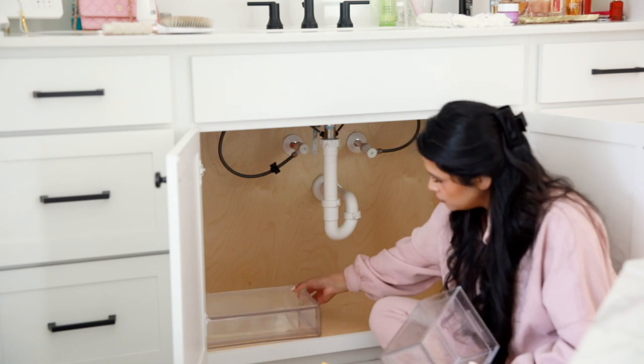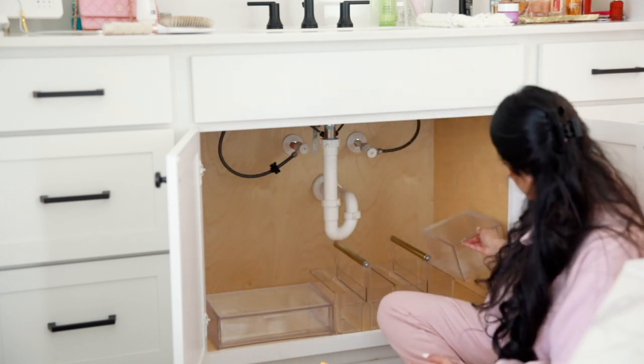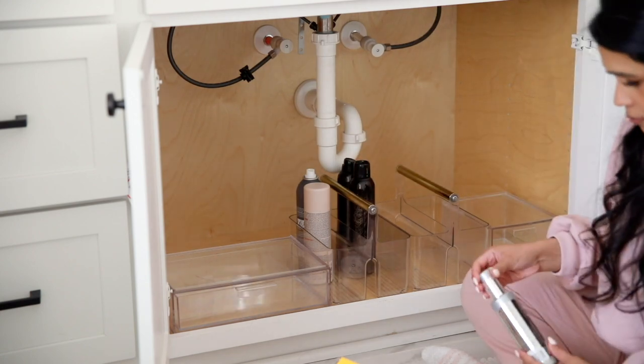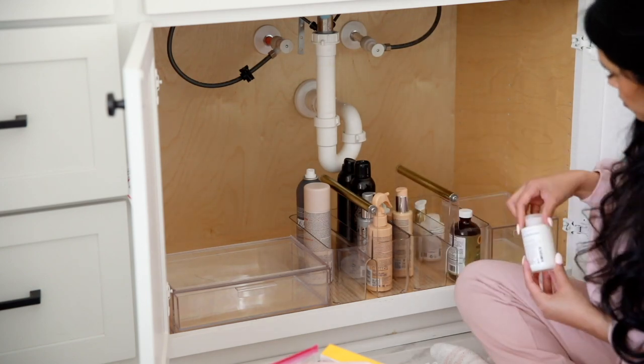Lately I've been a huge fan of see-through organizers, even though I feel like it doesn't give you the cleanest look. I've learned over the years that if I don't see a product or if I can't see what's inside of an organizer, I forget it's there and it goes to waste, and then I just end up accumulating stuff because I buy multiples of it. So this has just been the best system for me.